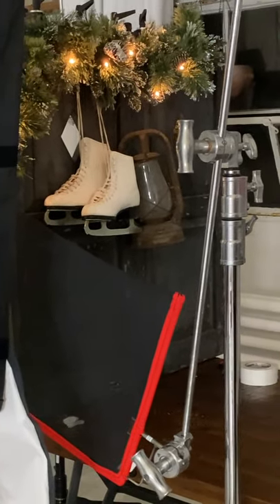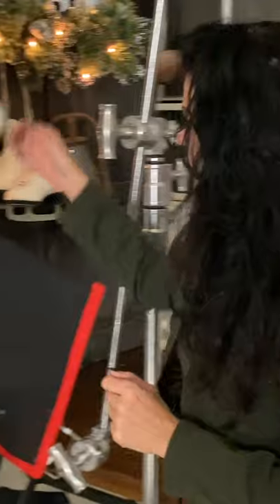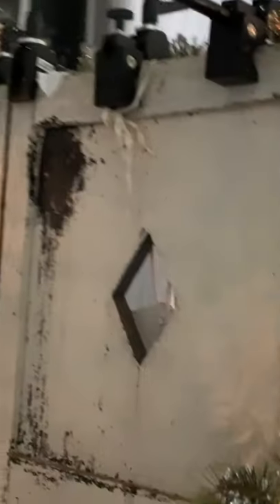I've got my ice skates there, an old lantern, along with a little bit of garland just to add some warmth and a little bit of sparkle. From behind, I'm actually securing these shutters with two C-stands and some super clamps over here to make the background stand up.